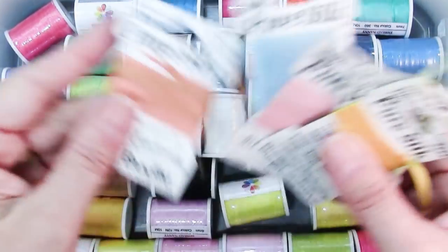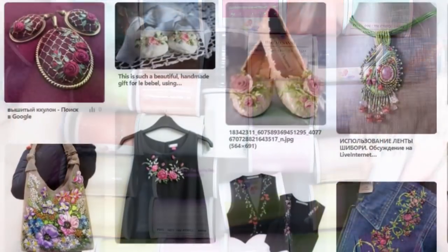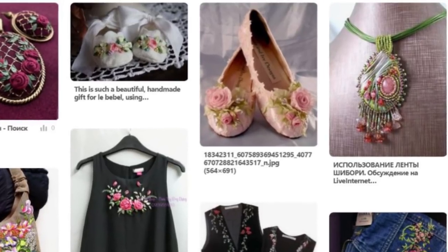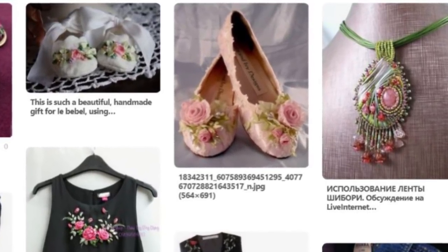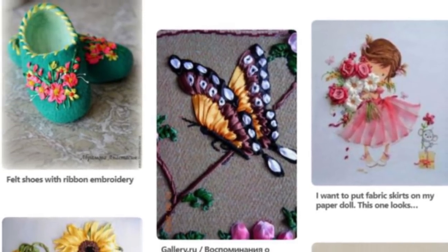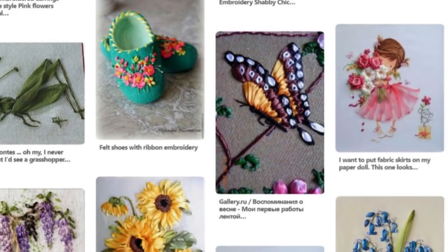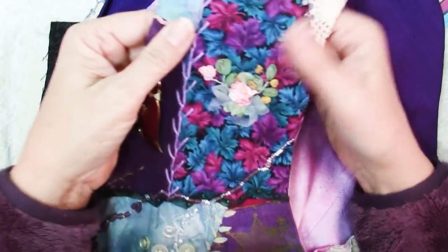The ribbons on the cards are all four millimeter — that is the most common width for silk ribbon — but you can also find it in other widths. The second most common is seven millimeter. If you look it up on Pinterest you will find a lot of really rich and lush projects, but it doesn't have to be that way. You can make them quite simple.